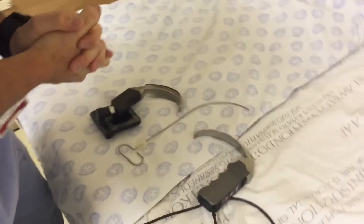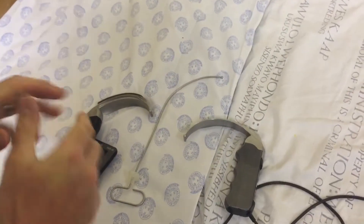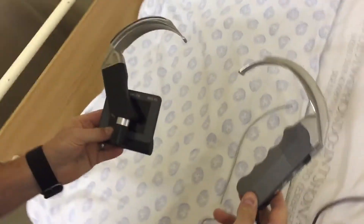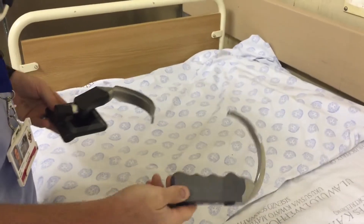Look, we've got some dirty C-Macs. I think we better clean them. So how are we going to clean these? Well, it's important to notice we've actually got two different kinds of C-Mac here.